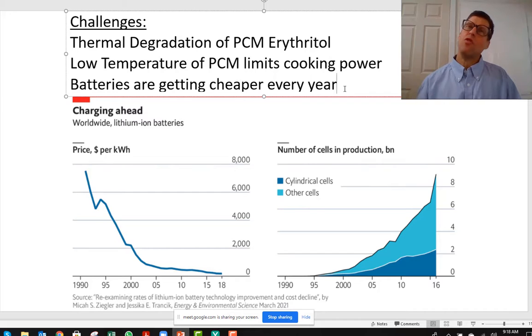We also recognize there's a timer on our technology. Lithium batteries are getting cheaper every year, and maybe we have 10 or 20 years. But that's okay — because after 20 years, batteries are going to be very cheap and people will store their energy in batteries rather than a thermal battery.